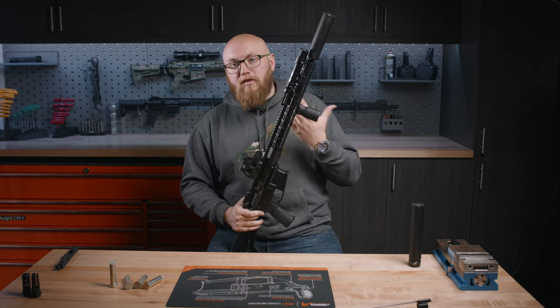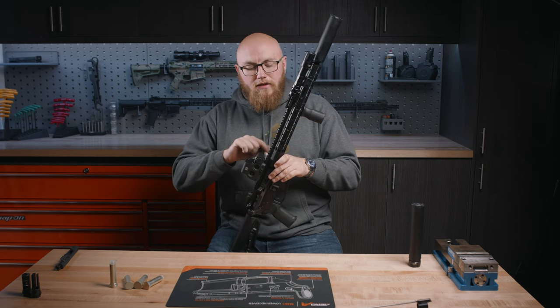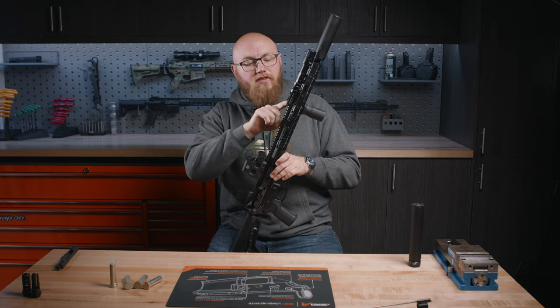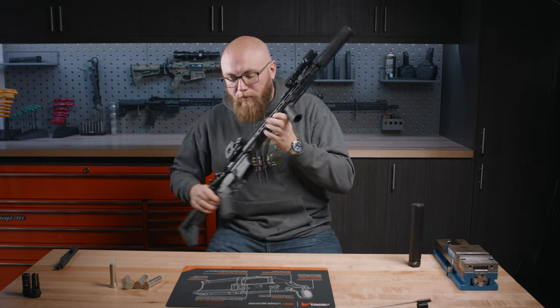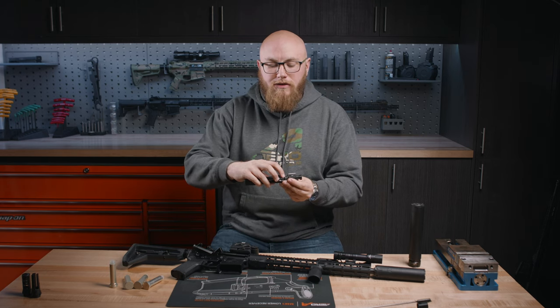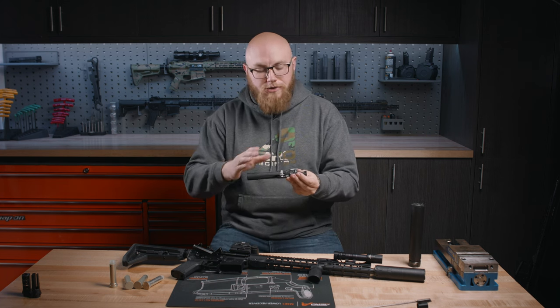The way an AR-15 works overall — it's important to understand this when approaching this — as the bullet fires and goes down the barrel, there's a gas port here. That's where the gas tube feeds into the bolt carrier group. Once it goes into the gas key of your bolt carrier group, it's going to expand in this little chamber against your gas rings, and that's going to push everything forward and cycle the action.